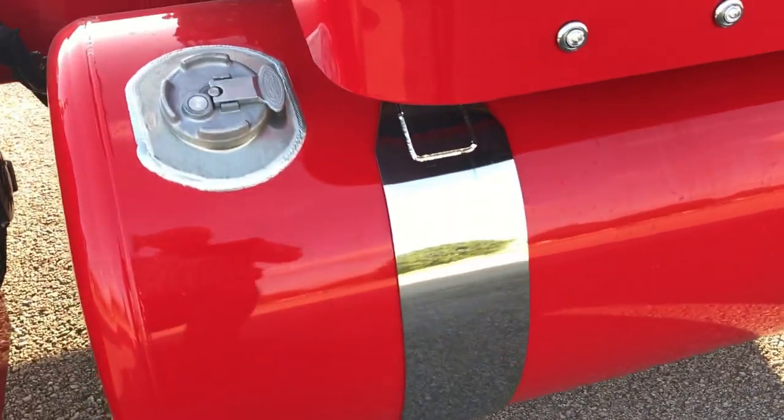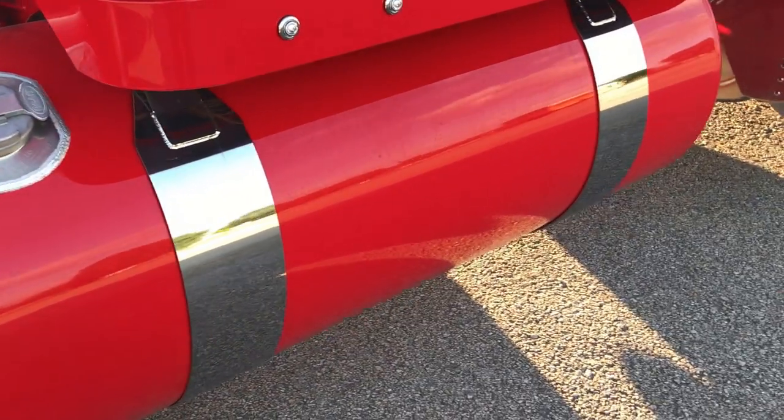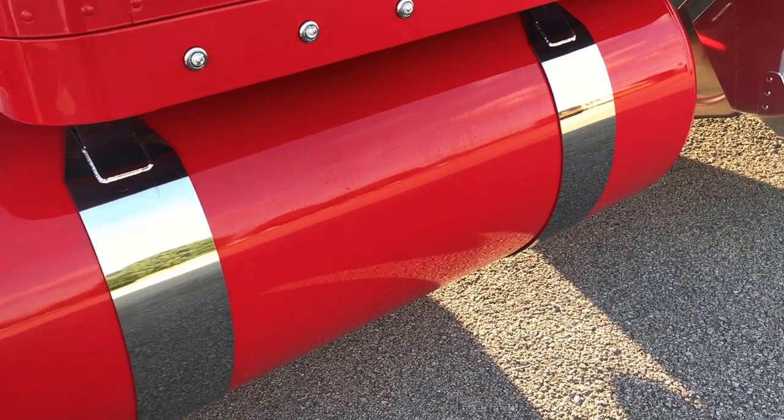My guys in the paint shop did a real good job on all the light kits and the tanks — they look really good. It's a 135 gallon tank on this side and a 110 on the driver's side.